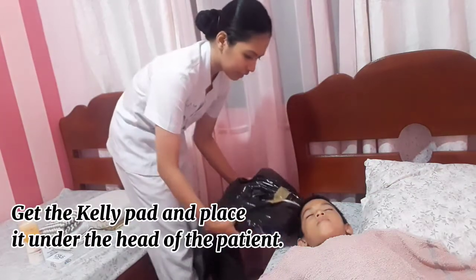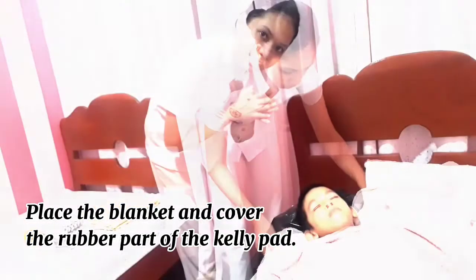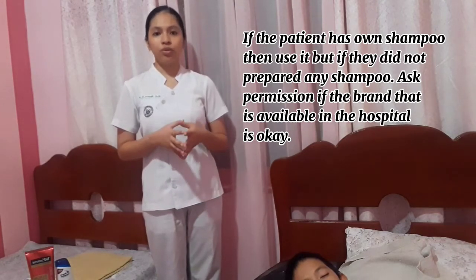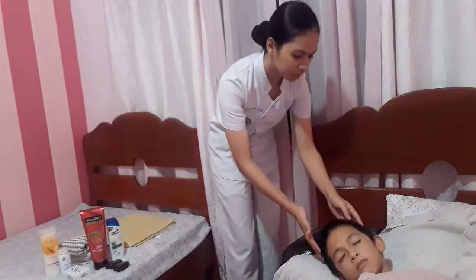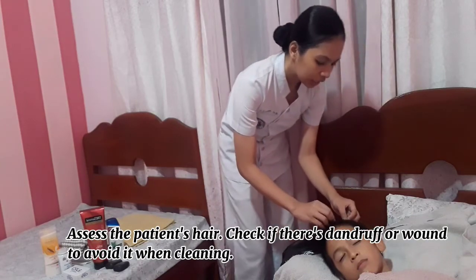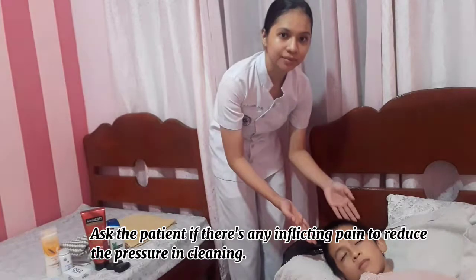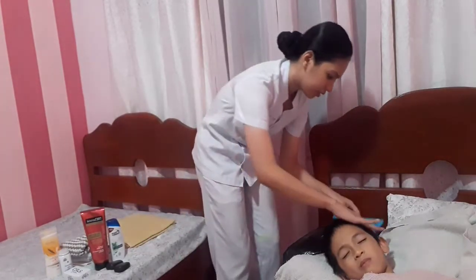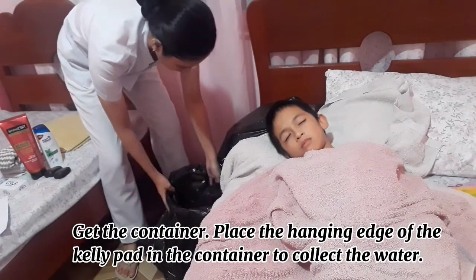Get the kelly pad and place it under the head of the patient. Place the blanket on the nape to prevent skin damage and wetting of the back. Use the patient's own shampoo if available; otherwise ask permission to use the hospital's brand. Conditioner is optional based on patient preference. Assess the patient's hair for dandruff or wounds, and ask if there is any pain on the head to reduce pressure when cleaning. Remove any matted or tangled hair using a comb or hands.